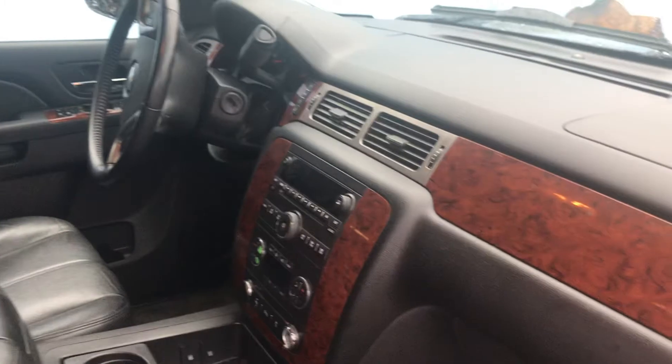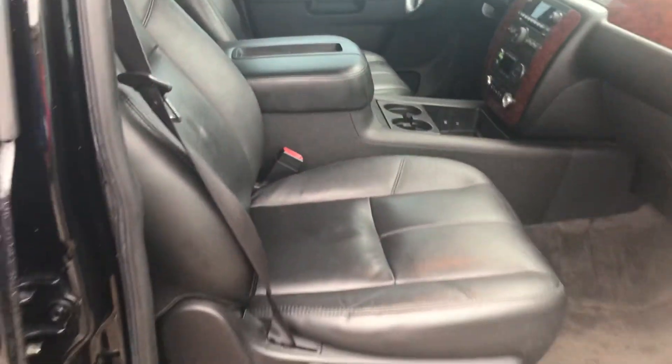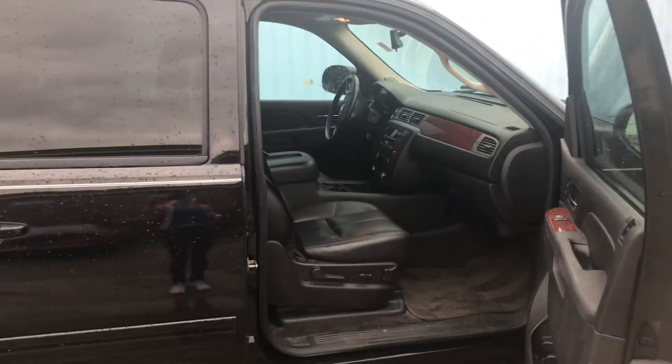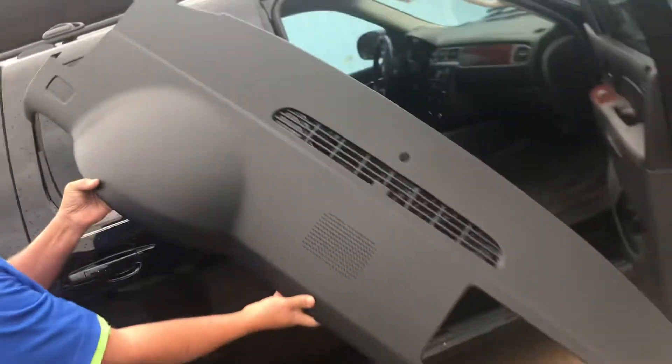Now I'm going to let her pan out of the way and I'm going to come in and show you what the cover looks like. This is what the plastic shell looks like.